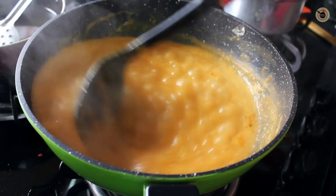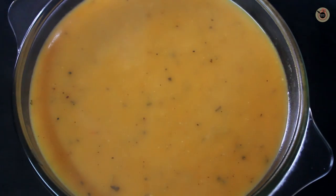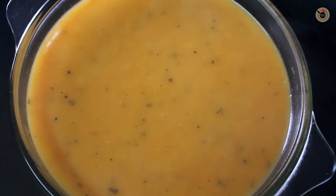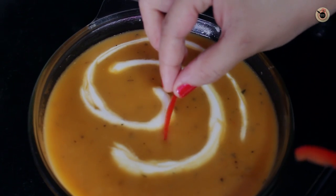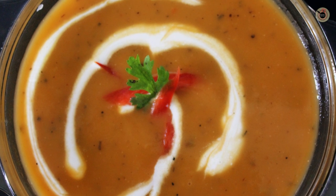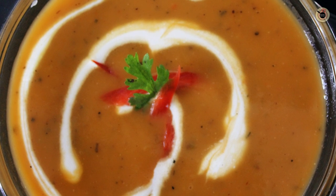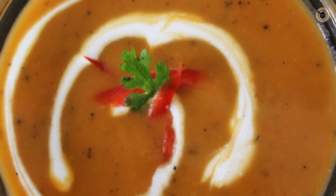Let it come to a good boil and cook for another 1-2 minutes. Now it's ready — you can serve hot with some fresh cream, cilantro, and some red bell pepper on top. My roasted pumpkin soup is ready for winters and it's quite velvety and creamy in texture.